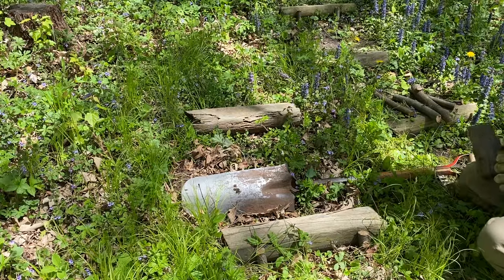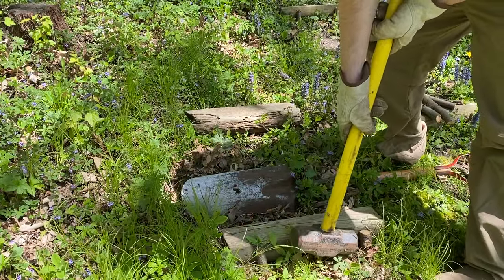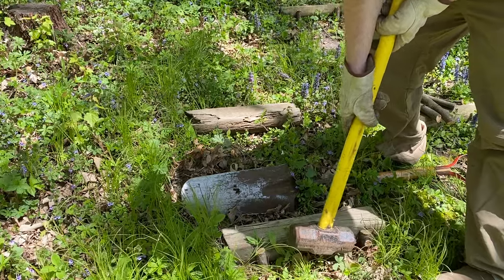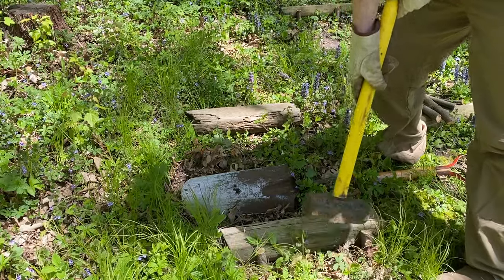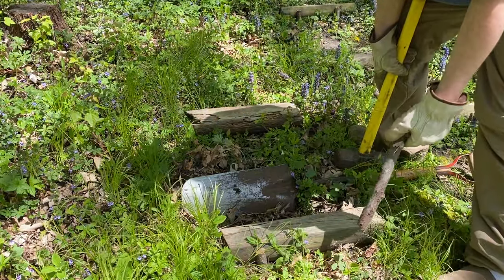And if you do have to redo anything, just give your stakes a little tap like this on the side. Be very gentle or you can snap the wood. That should loosen them up enough to where you can pull them out and redo them.